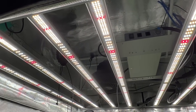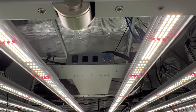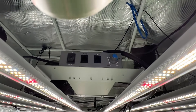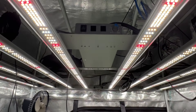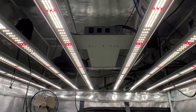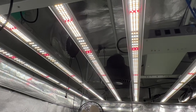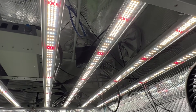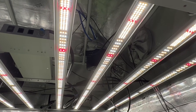This is the Mars Hydro FC 6500 — it's a folding light that runs Samsung LEDs and Osram reds. It's a pretty efficient light with a dimmer, driver, and daisy-chain capability. I love this light — the FC 6500 really pumps.